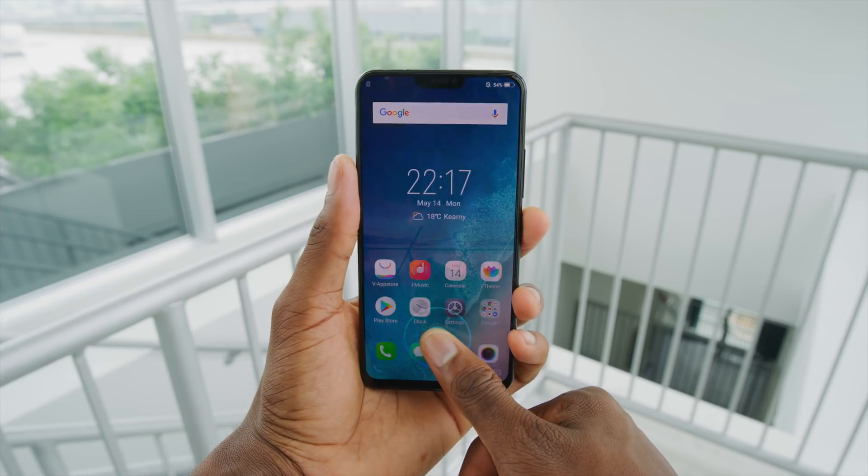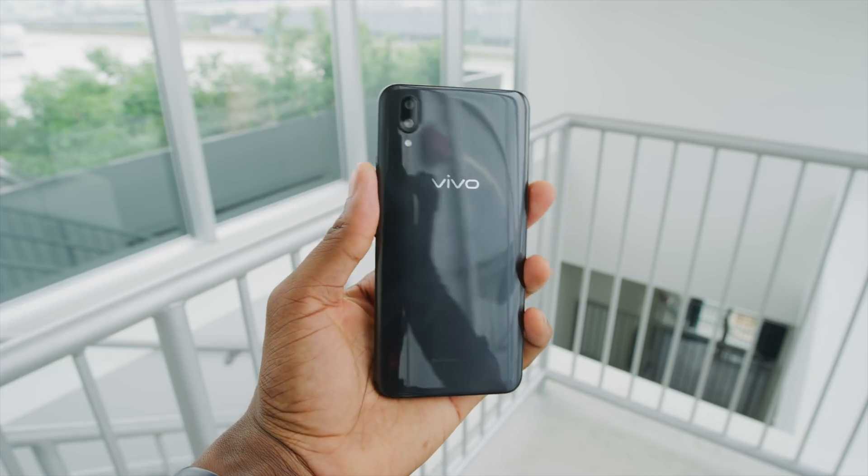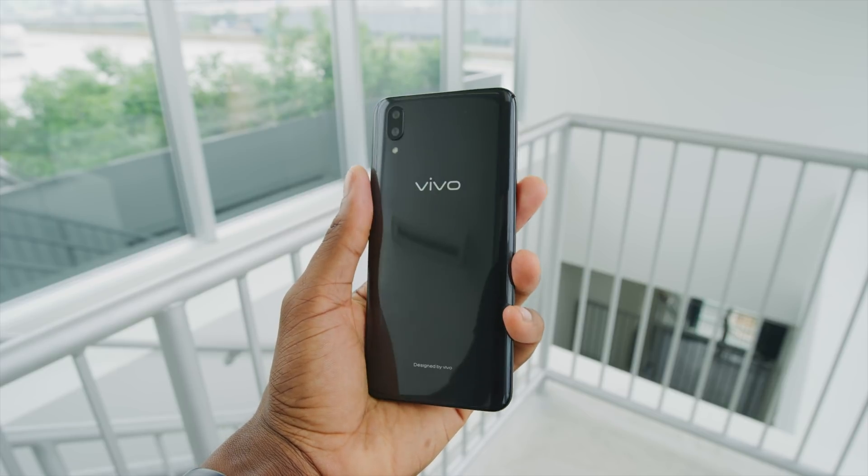It's the Vivo X21 and it's out now. Specs: Snapdragon 660, 6 gigs of RAM, 3200 milliamp-hour battery, and a 6.3-inch 1080p OLED display with, of course, the optical fingerprint sensor underneath.